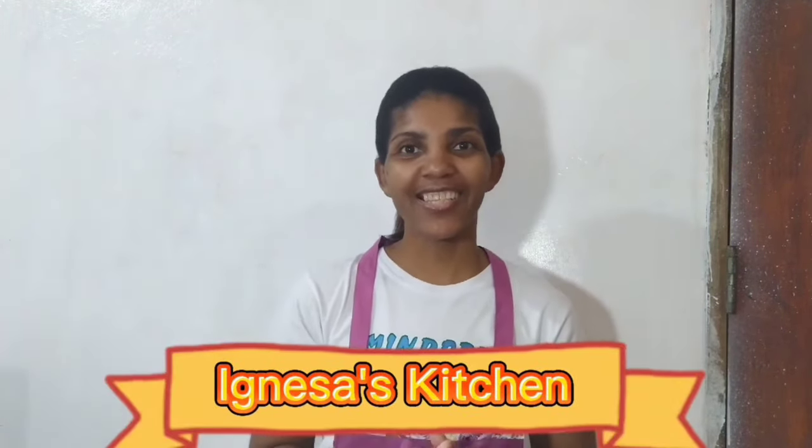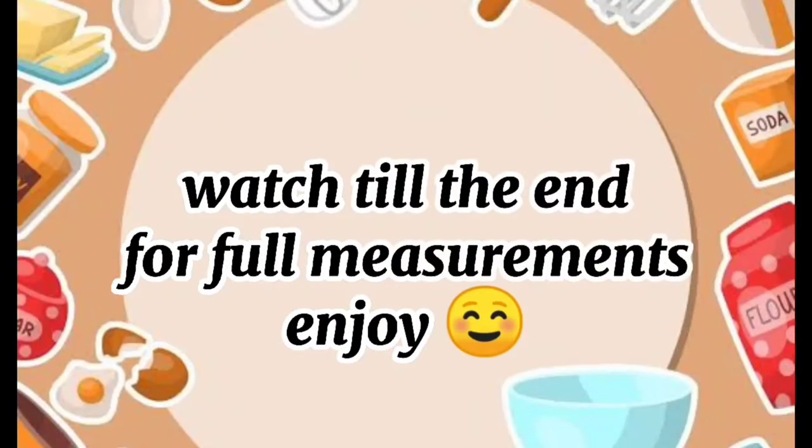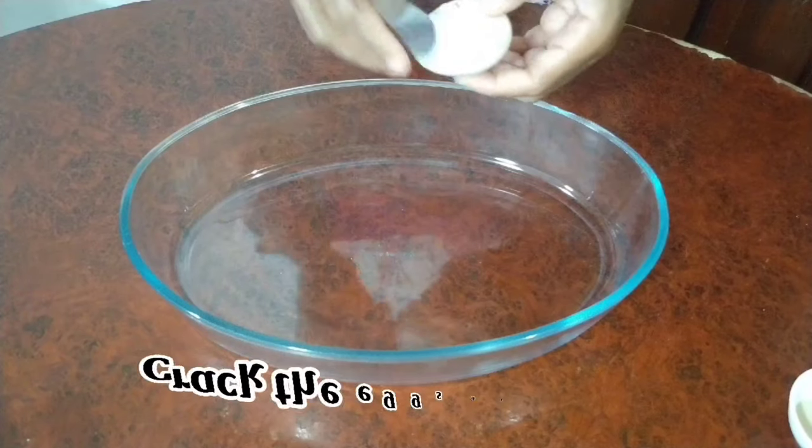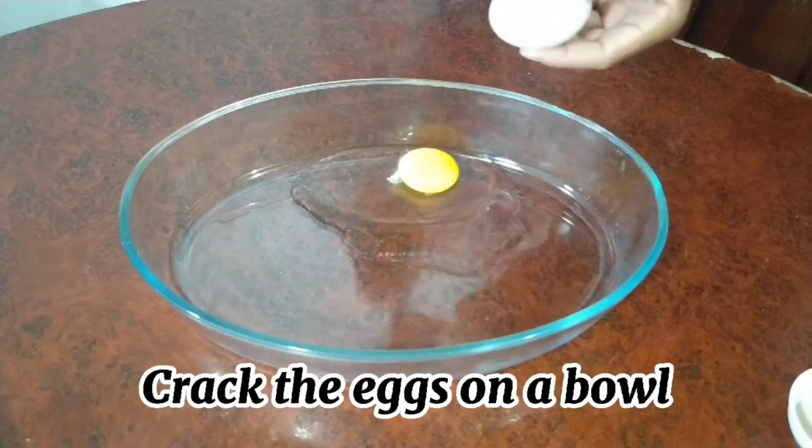Hi guys, welcome back to my channel, it's Ignosa's Kitchen. Don't forget to like, comment, and subscribe, and click on the bell so that you will be notified whenever I post. Today I'm going to share with you a simple recipe which is braided donuts. So today we are starting off by cracking our eggs into a bowl.